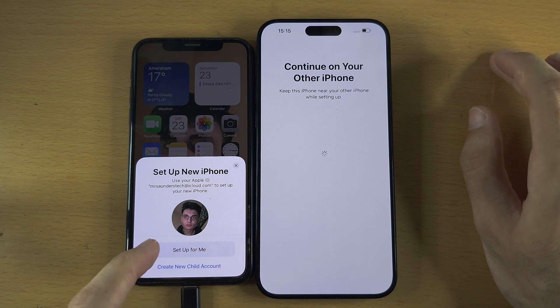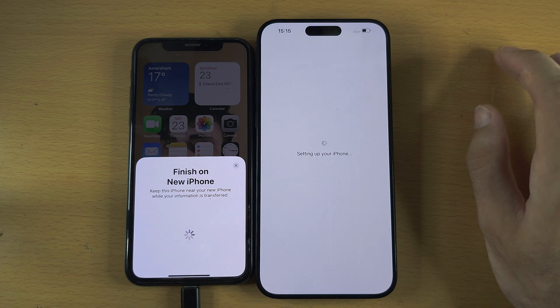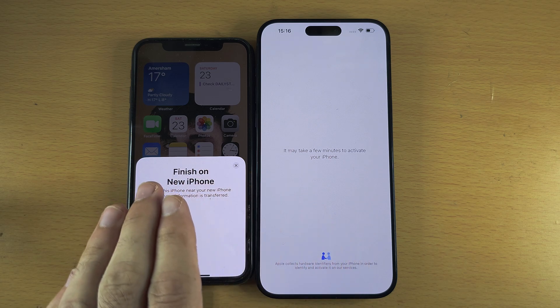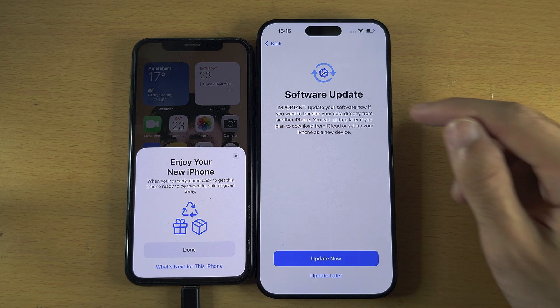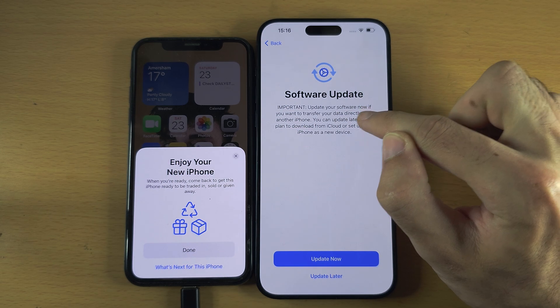We now see Set Up New iPhone. If this is your iPhone — the 15 Pro Max — you can set it up for yourself or set up a child account. I'll select set up for me. The iPhone 15 Pro Max is now going to activate, checking that there's no lock from the old owner. If your iPhone is new there shouldn't be any lock, but if there is you will need to contact the old owner to remove it.